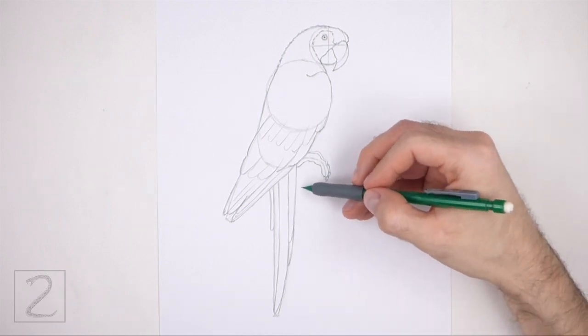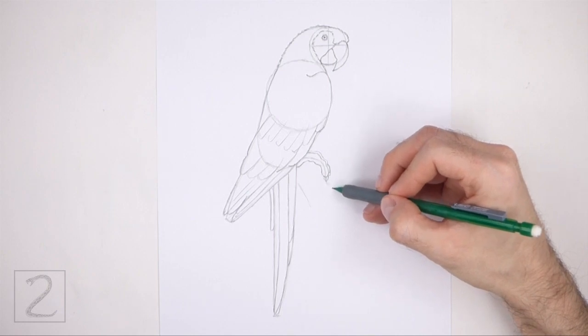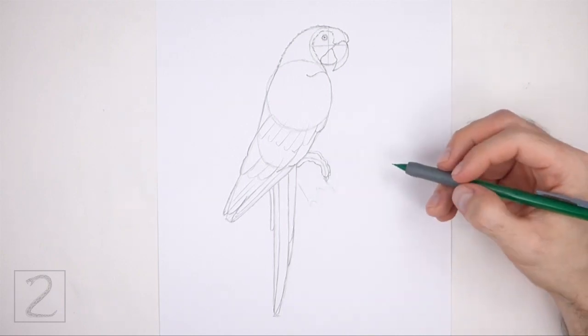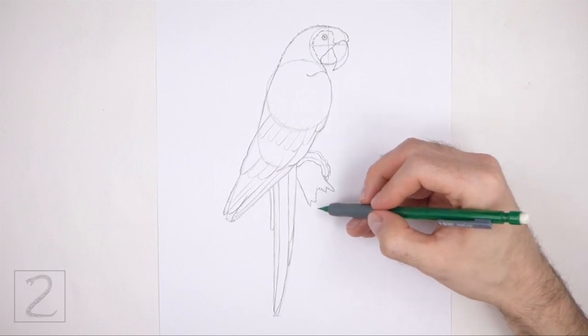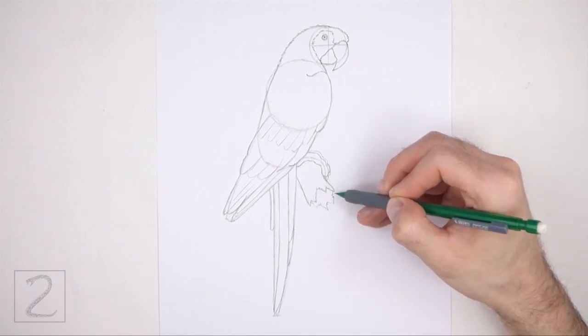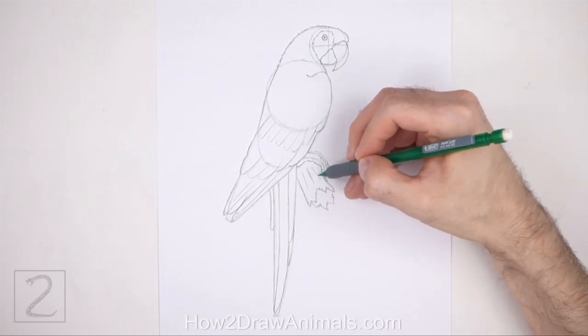Now draw a few sloping lines under the feet to give the macaw a branch to perch on. Sketch lightly at first and only darken the lines when you get the shapes right. Draw jagged lines at the bottom for the end of the branch. Add a few lines inside the shape for the texture of the bark.